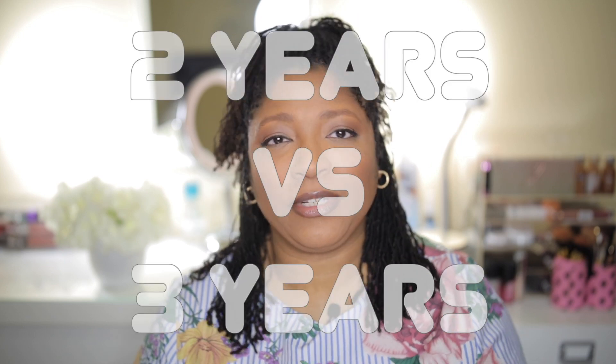Hi guys, welcome back to my channel. Today is video three of my three-video comparison series on my three-year hair. Next video, probably next week, will be my three-year anniversary video. I'm not really sure what I'm going to be doing for that one since I've done so much already. Today is the comparison with my two-year anniversary — two years versus three years: how is my hair looking, how is it different, and all that. Let's get into it.